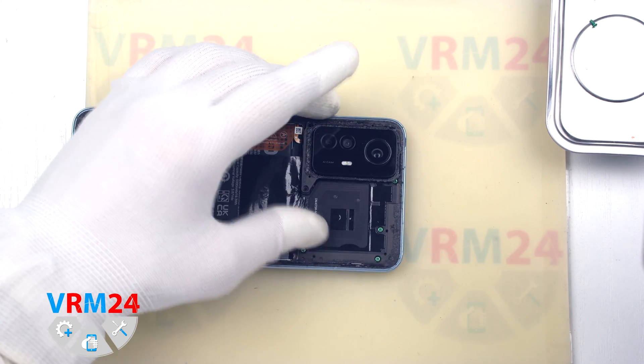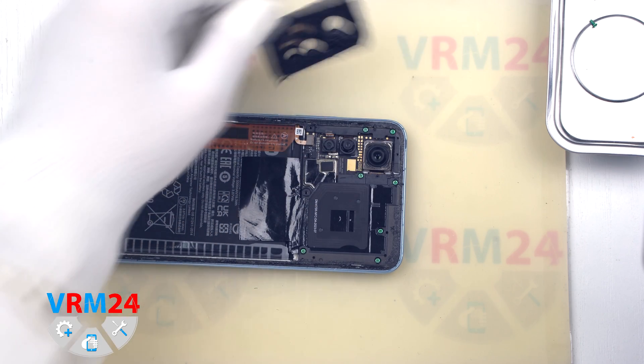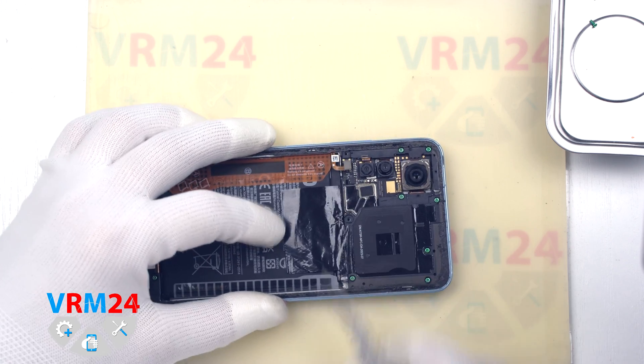On the cover of the cameras, we can see the flashlight elements. After that, we disconnect the fingerprint sensor cable connector.